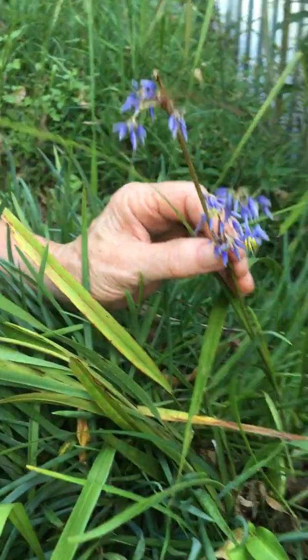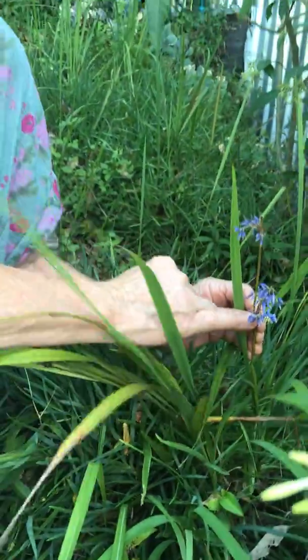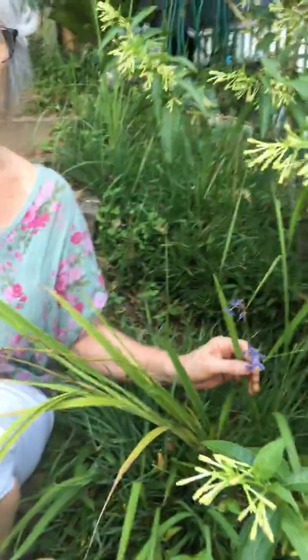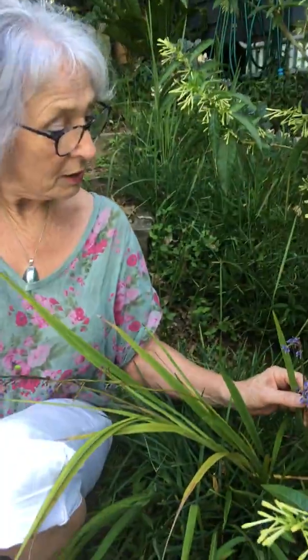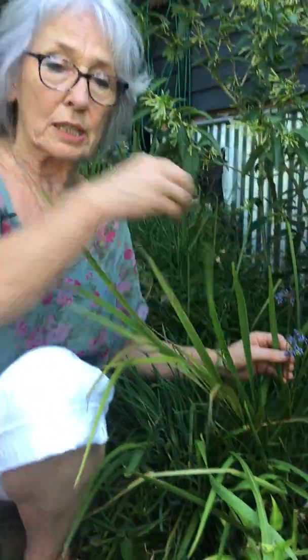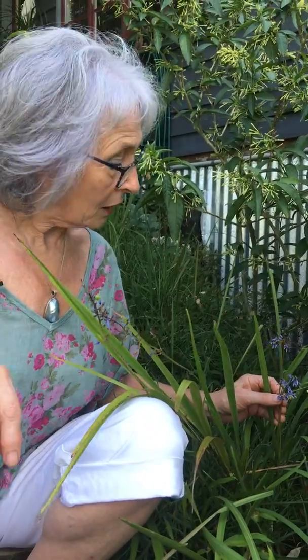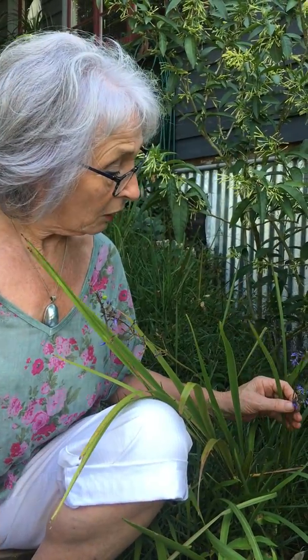If you have a little look at the doctrine of signatures, we've got these lovely purple recurved petals, and then within the centre it's almost like there's a spotlight coming down onto the ground.